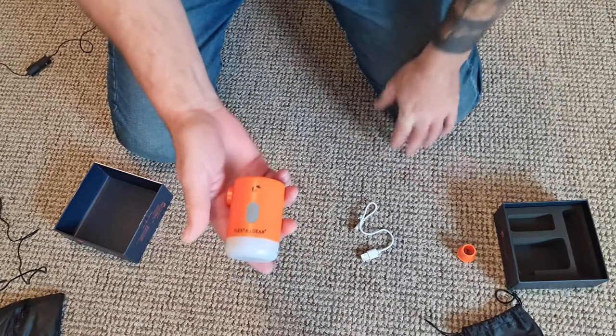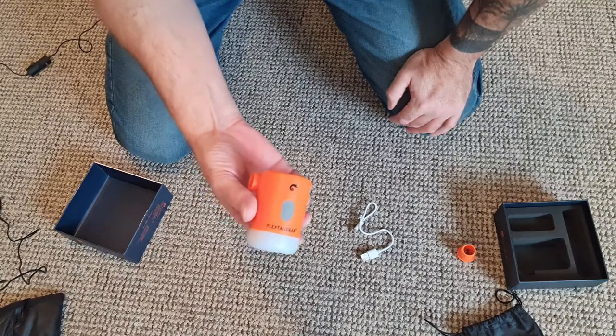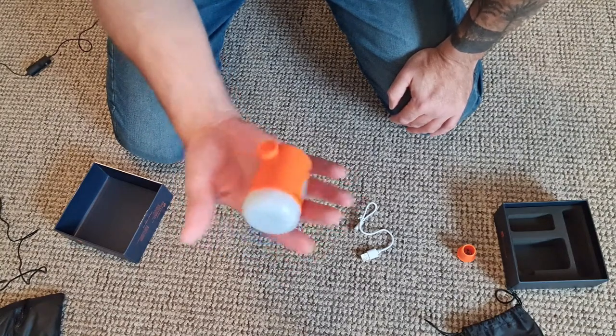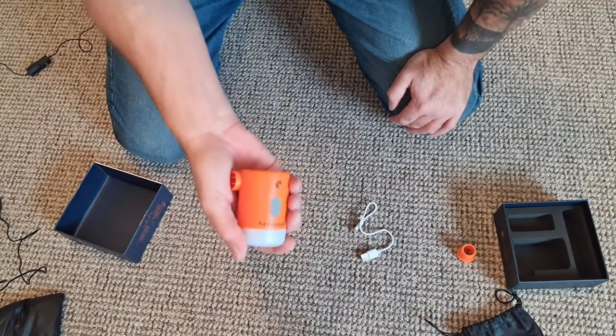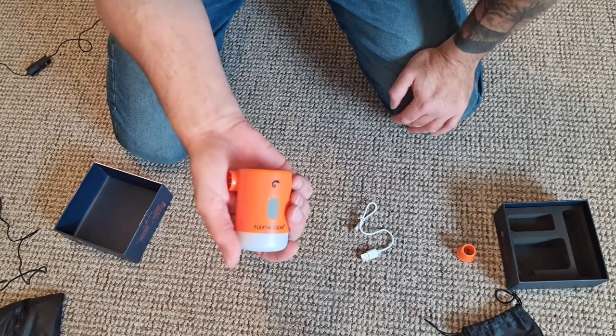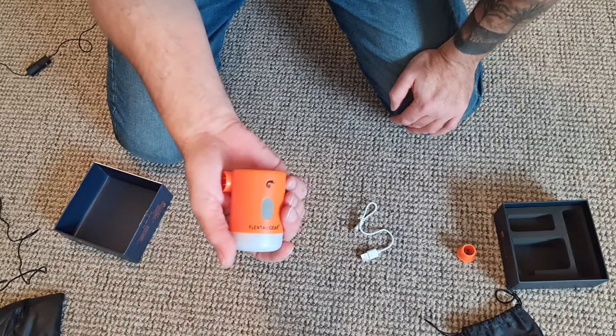I've seen someone pump up a UL80 mat 41 times with this fully charged. It's a bit of a pain that it's bigger and heavier, but you can do without having an additional light. And if you're on a multi-day trip, this will continually pump up your mat when you need it, particularly if you've got a Trekology UL80 that goes down every five minutes.